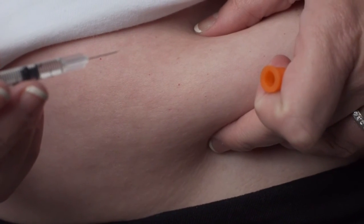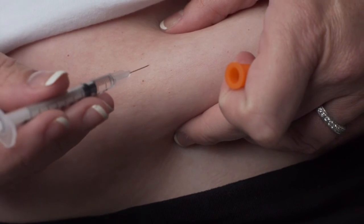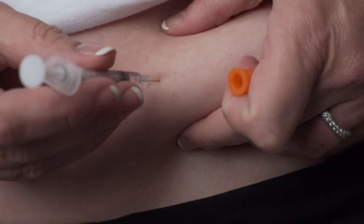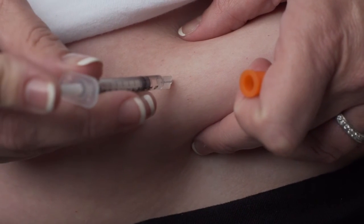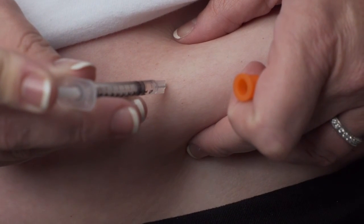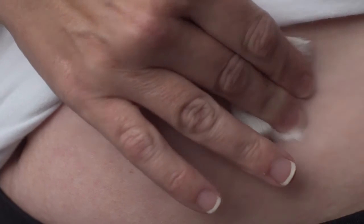Insert the entire length of the needle into the fold of skin at a 45 to 90 degree angle. Once the needle is inserted, release the pinched skin and push the plunger in a slow, steady motion until all the medication is injected. Gently withdraw the needle and apply pressure to the injection site with a sterile gauze pad.